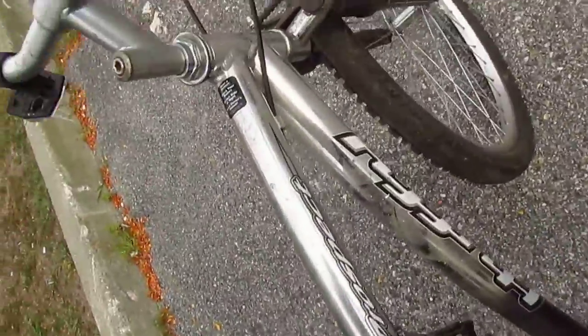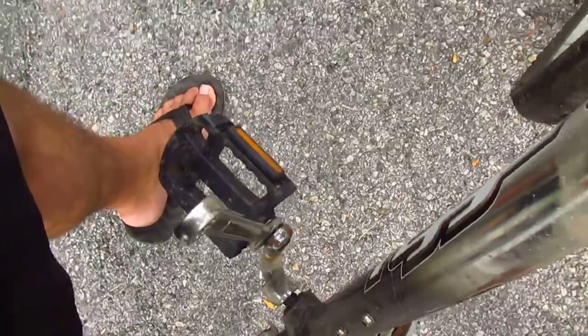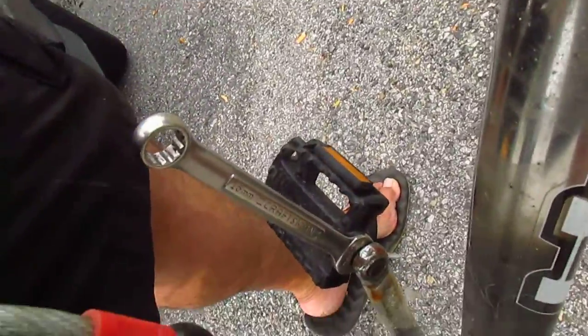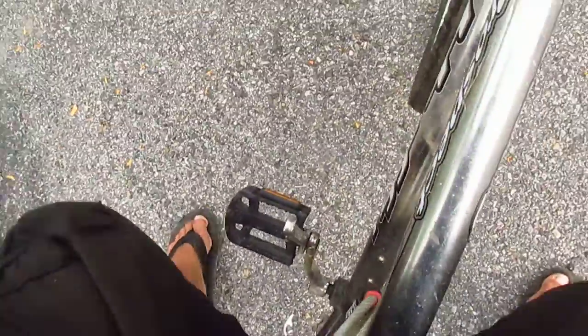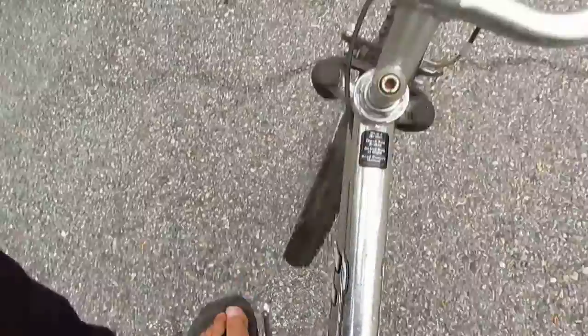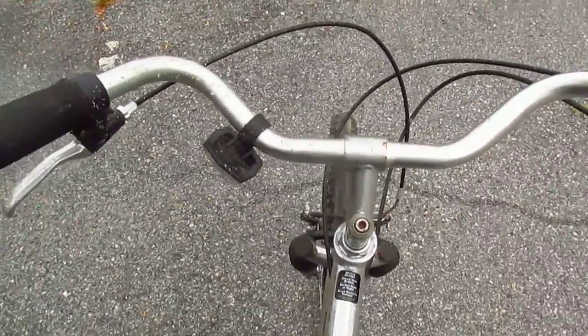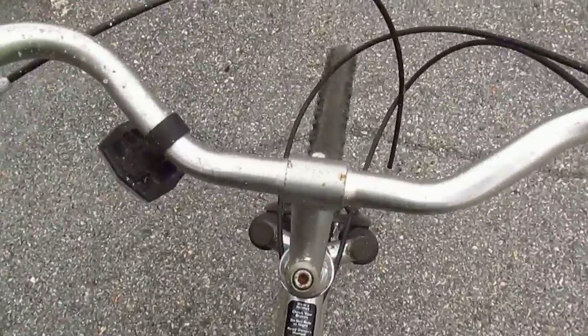I decided to take this Huffy Prospect for a little ride around this parking lot. I put the pedal back on and it's one of those pedals where the wrench doesn't really fit in, so I'm just gonna leave the wrench there. That way the pedal's tight. The main reason I want to do this ride is because there's like a little gully thing. I want to see if I can make it through.